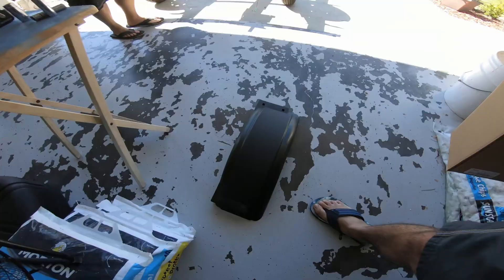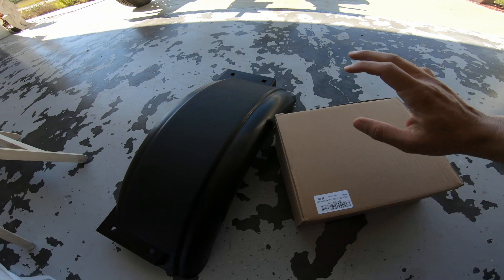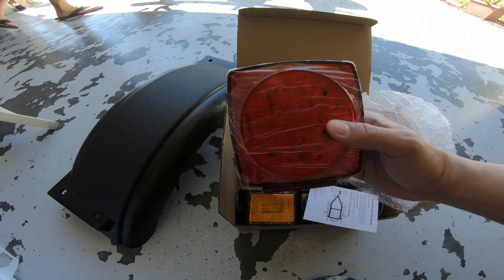Let me go ahead and show you guys — I did get some nice fenders for it right here. I also ordered on Amazon these two LED light sets and some other stuff too — I'm going to leave links in the description below where you can purchase all this. These are some nice LED lights that are going to go right in the back here. They're going to look really nice. We're going to go ahead and rig all that up too.